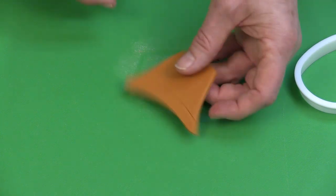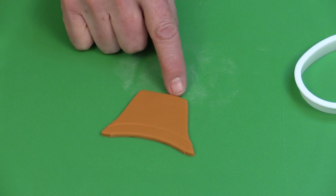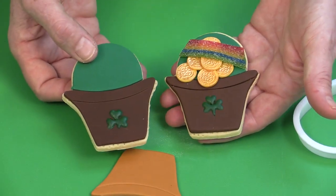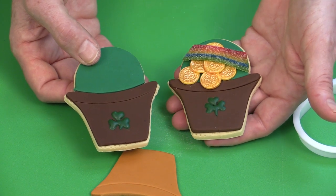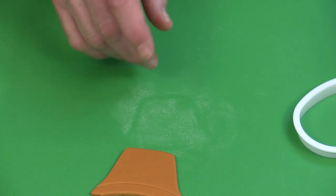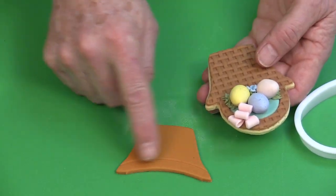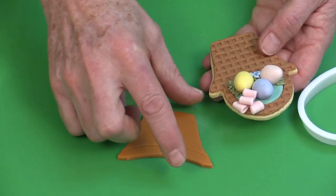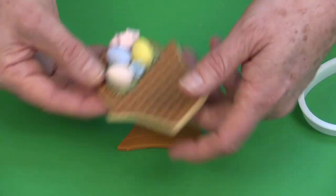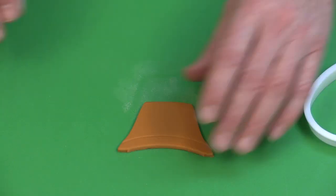Now if you wanted to turn this into, for example, a basic flower pot — when I did the St. Patrick's Day pot of gold, I just did exactly the same in chocolate brown. So you can make your pots in different colors. And when you watch the basket weave video, you could also use the basket weave embosser and just cut that out to make a sort of a basket instead of a flower pot. So then you could use that at different times of year. That's going to be the first step.